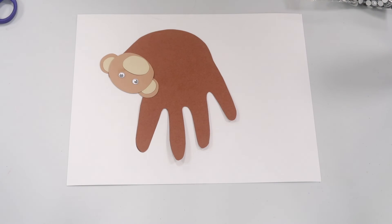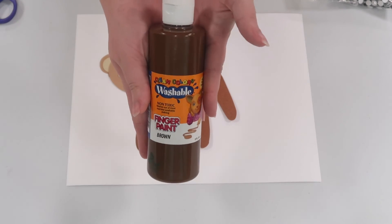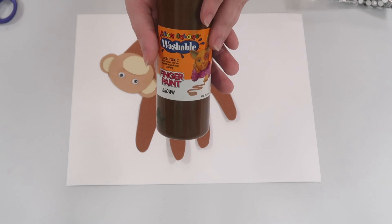And that is it for today's craft. I hope you guys liked this one — this is one of my favorite ones that I have found in a long time. I think it is really fun, and again if you can use tempera paint or finger paint instead to make the monkey it will be even more fun. A little bit more messy, but messy usually means more fun.